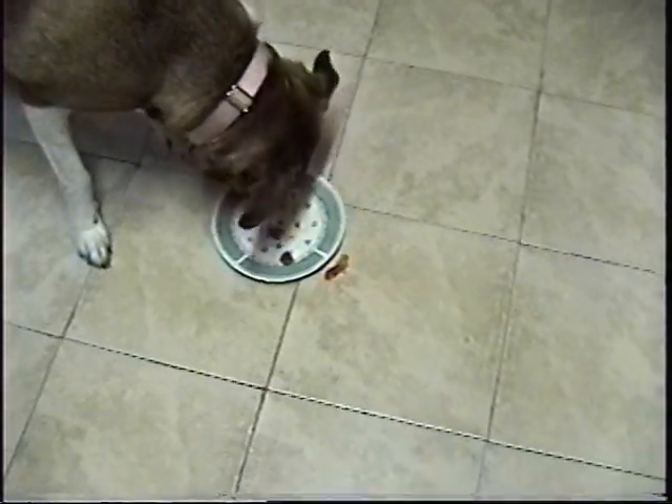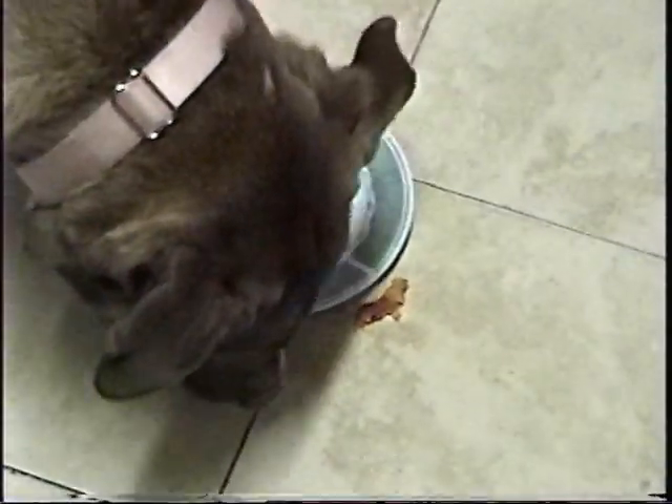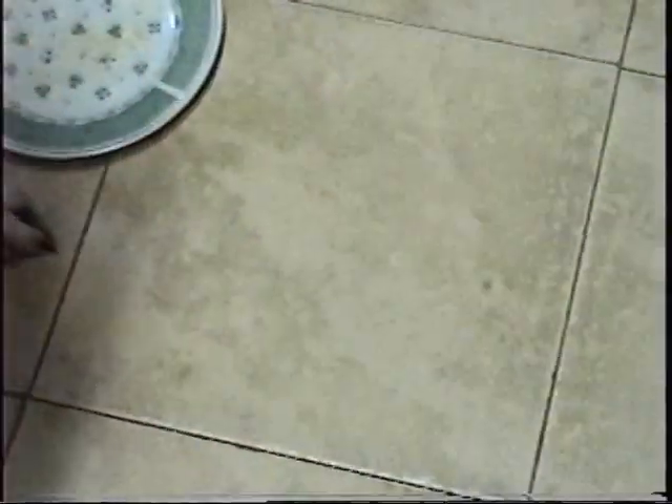Look at what she's doing — she's cleaning it up. Not only the pepperoni, but she's getting the grease and everything. Even what she dropped off the plate, she is getting. Go ahead, clean it all up, go ahead.